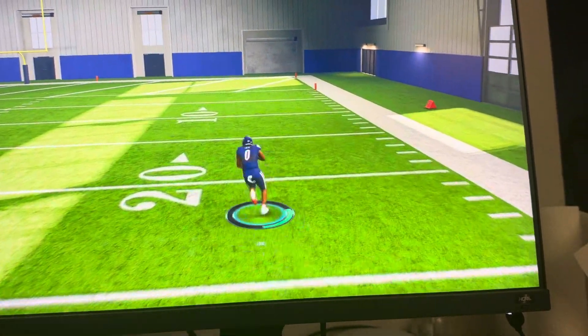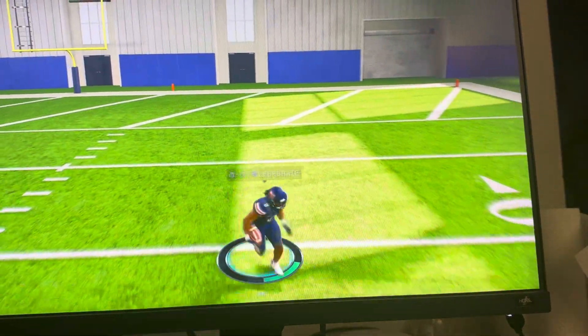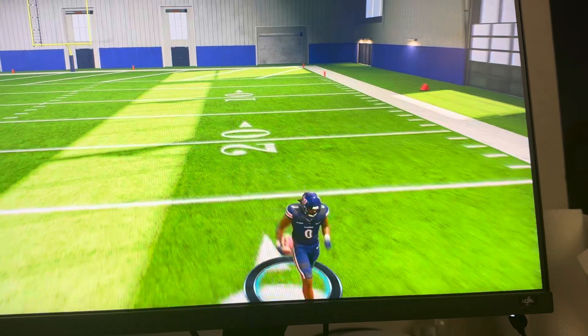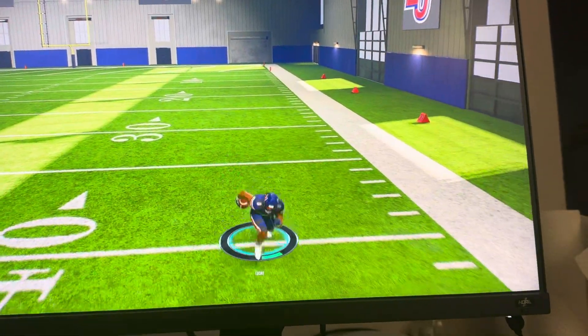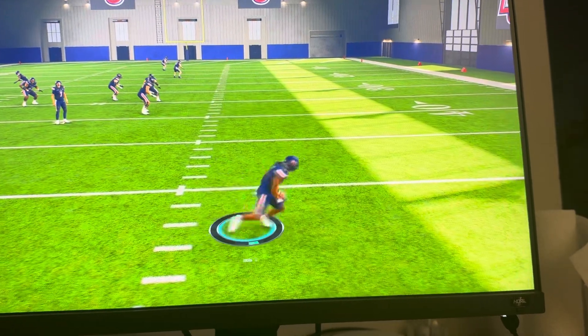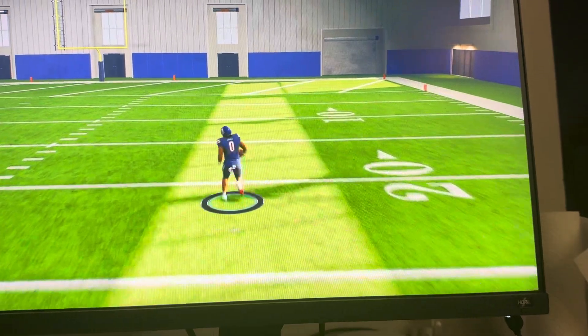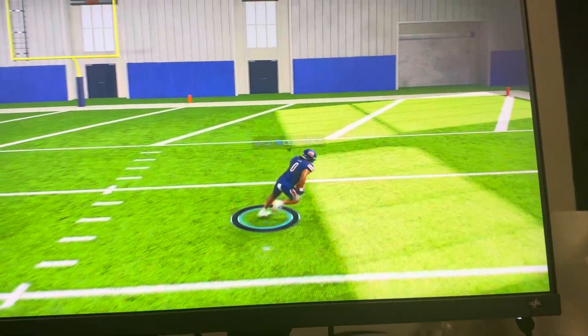Here's the normal run, and then here's the faster sprint right here. You can't sprint forever — you see his stamina bar at the bottom. It does go back up a bit, but you can see when I was sprinting he gets more tired and the controller starts vibrating.